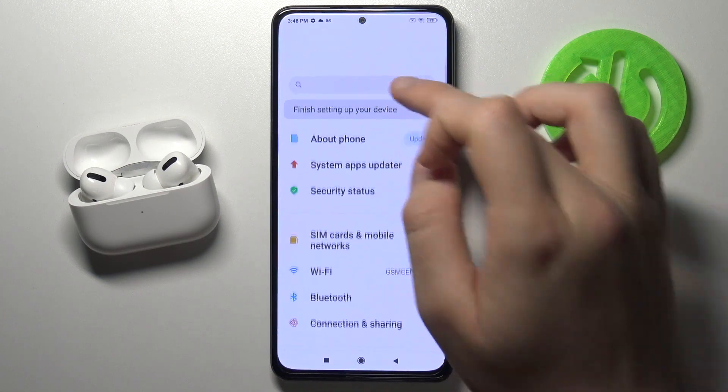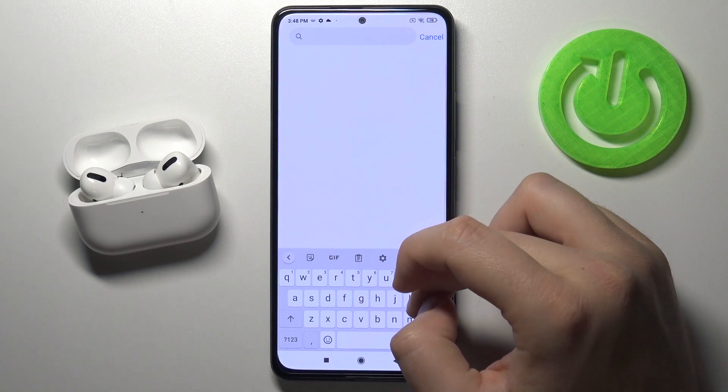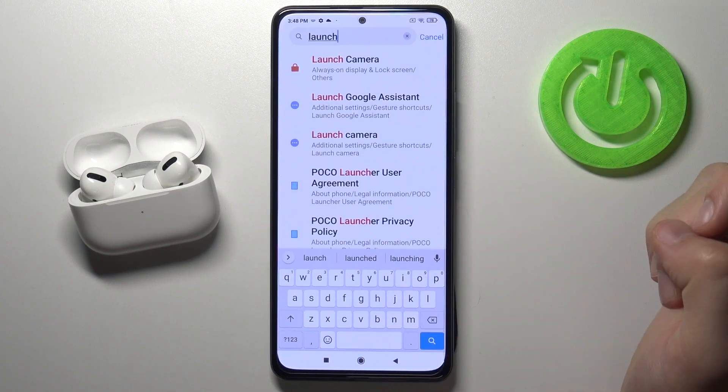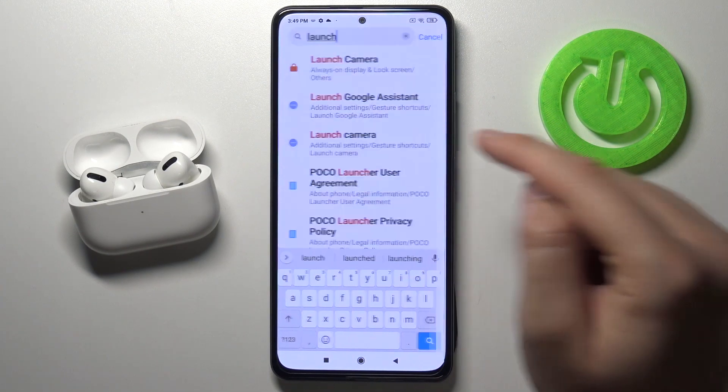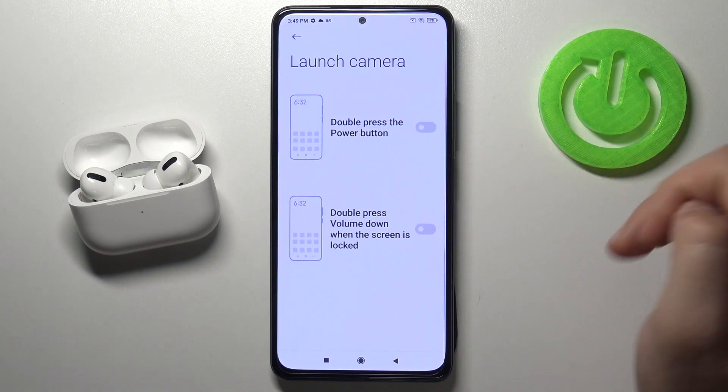You have to go to the settings, tap on the search bar and type 'launch'. We have to get this option: launch camera and the additional settings. And here we get the gesture settings.